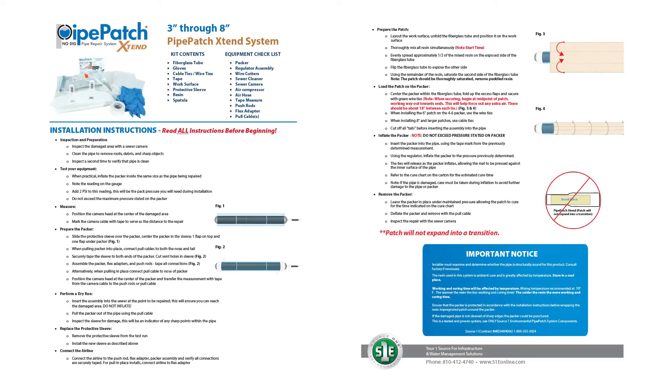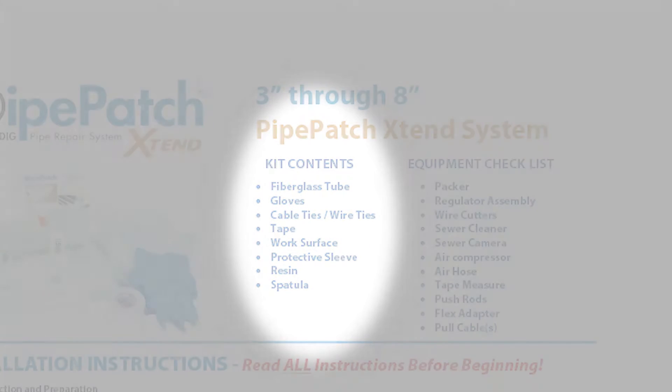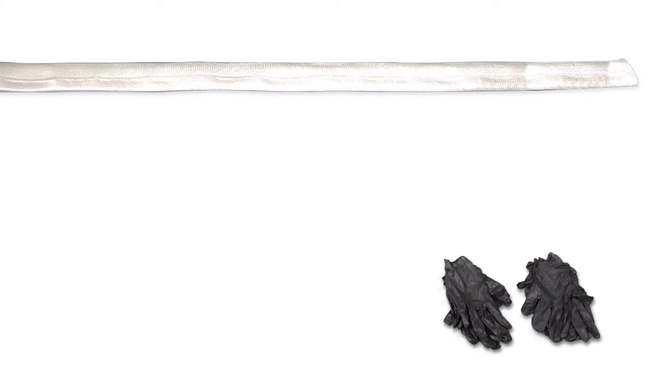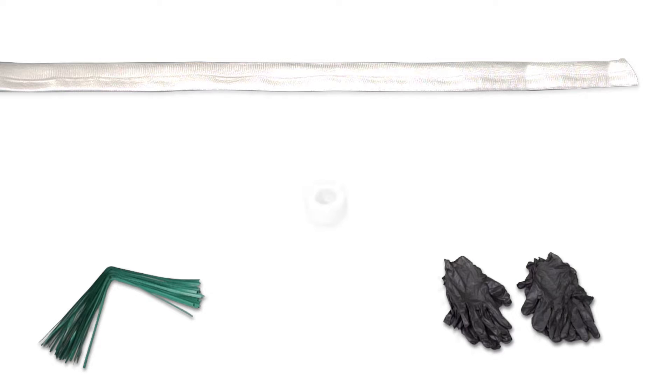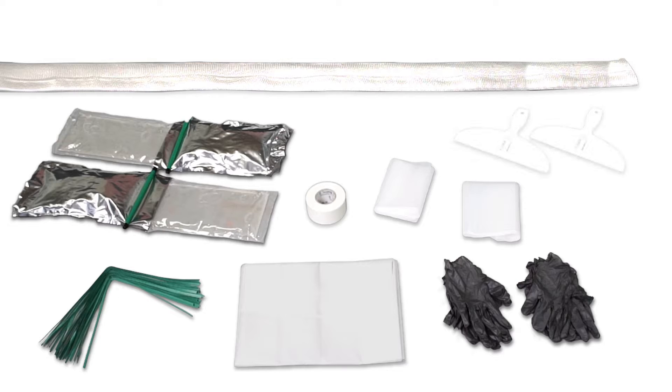Every kit comes with an instruction sheet which also has kit contents and equipment checklist. The kit contents include your fiberglass, gloves, ties, tape, work surface, two protective sleeves, resin, and your spatulas.